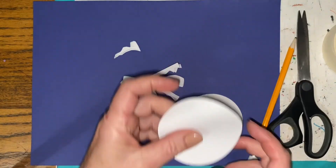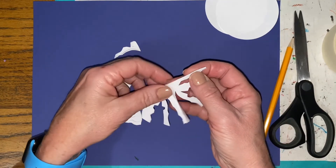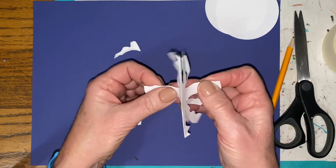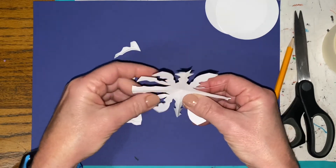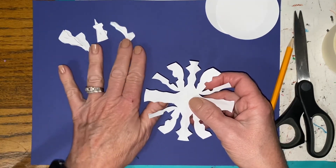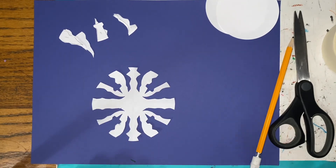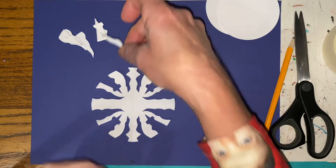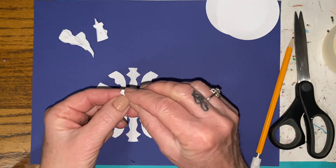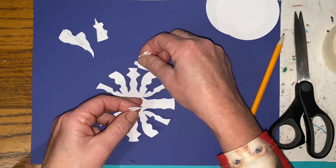Now you're ready to create your no-tan snowflake. Get everything off your background paper except what you're working on, and open up your snowflake base. You have a neat, unique snowflake that's about to become even cooler when you glue the no-tan pieces to it. The trick is to take the pieces you cut out and match them up like a puzzle to the spot where they came from — it has to be exact, so make sure you look and have it centered perfectly.